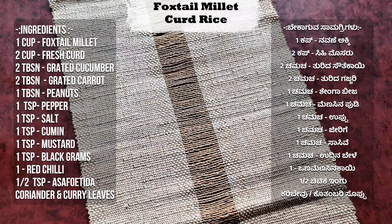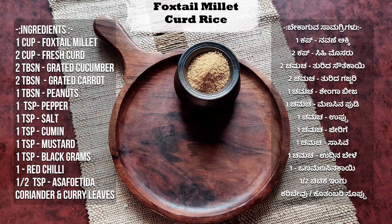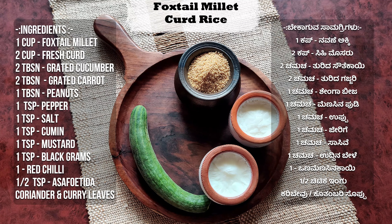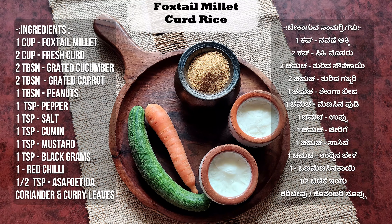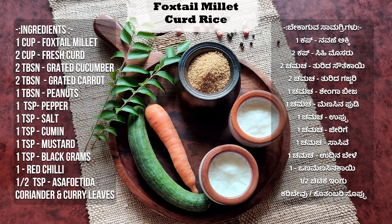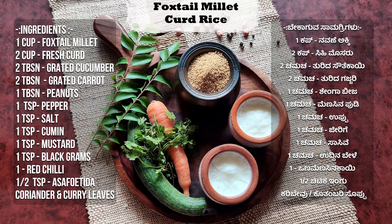Foxtail Millet Curd Rice ingredients are: 1 cup of Foxtail Millet, 2 cups of fresh curd, 2 tbsp grated cucumber, 2 tbsp grated carrot, 1 tbsp peanut, 1 tsp ground pepper, curry leaves and coriander leaves.